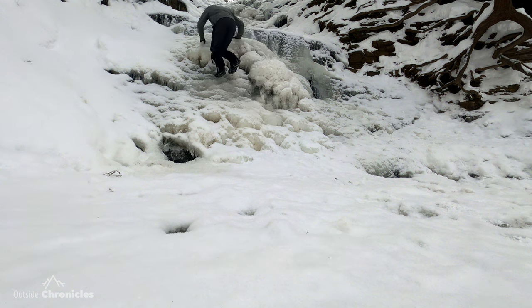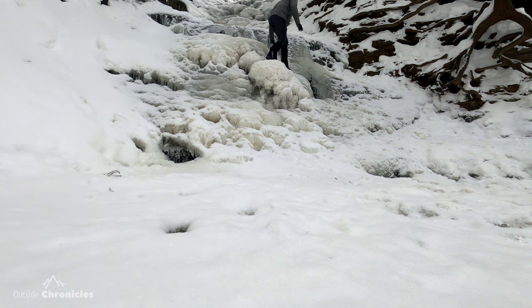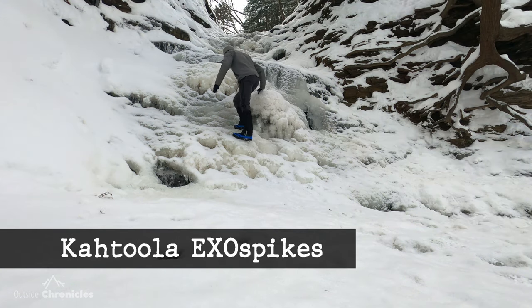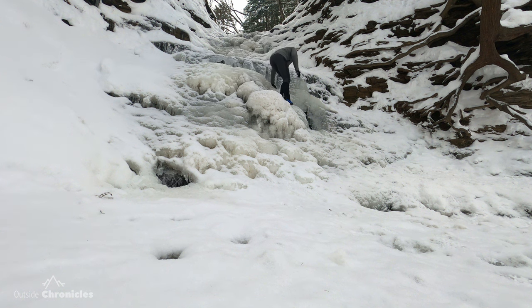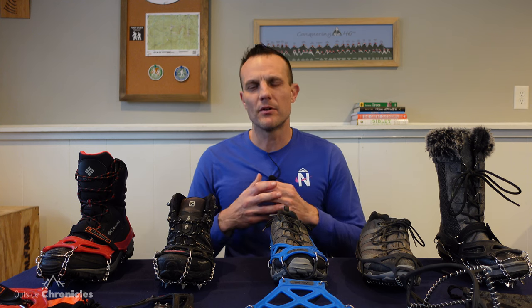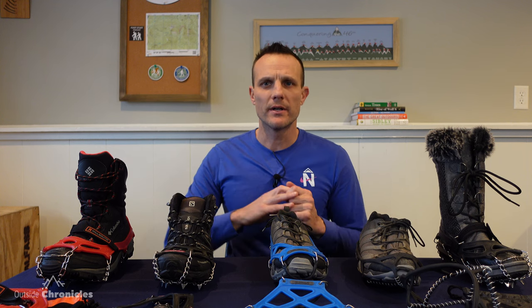Then I tried the Cthulhu microspikes and they performed very well — not quite as aggressive as the Hillsounds, but they definitely held up and I didn't slide or slip on the ice at all. Just for the heck of it, I did try the ExoSpikes, and they weren't bad. Those tungsten carbide spikes really did go into the ice pretty well. I couldn't dig my toe in to gain any elevation, but they held up pretty well. I didn't even try the Yaxtrax there because I knew they weren't going to perform well.